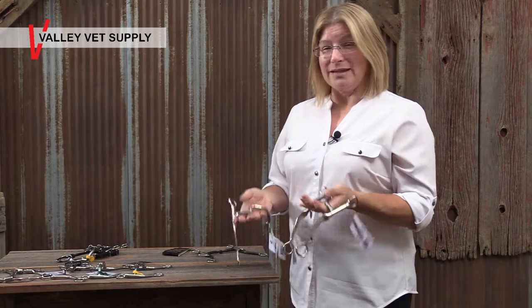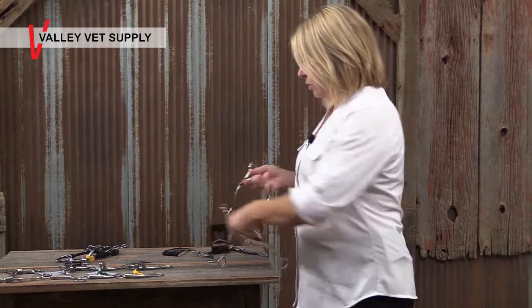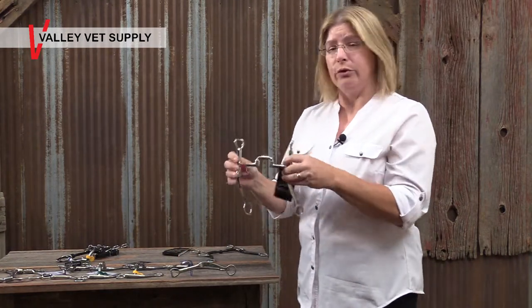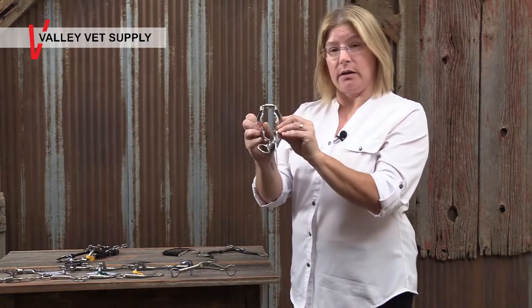However, the style of the port can affect how it affects the tongue and how your horse reacts to it. So let's take a look at what we call a correctional. This is a level 2-3 mouthpiece. It's a ported bit, but it's called a correctional because it's a ported bit that collapses.